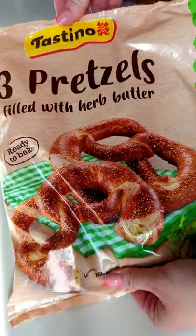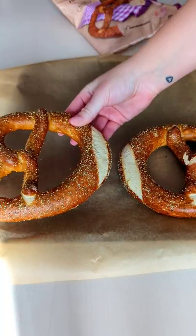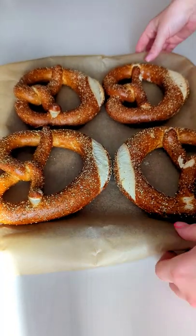We found these herb butter and garlic butter filled pretzels in the frozen section at Lidl, so we had to try them to see if they were as good as they looked. You defrost them for 60 minutes, then you bake them in the oven for just two minutes.